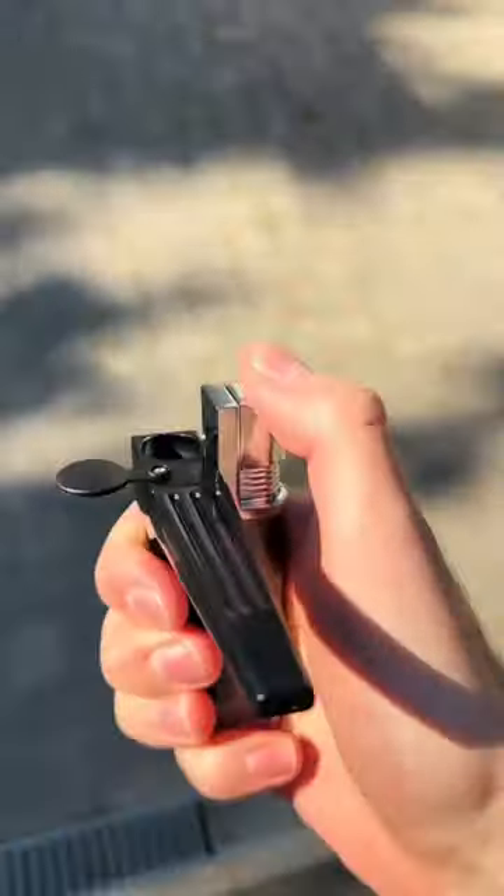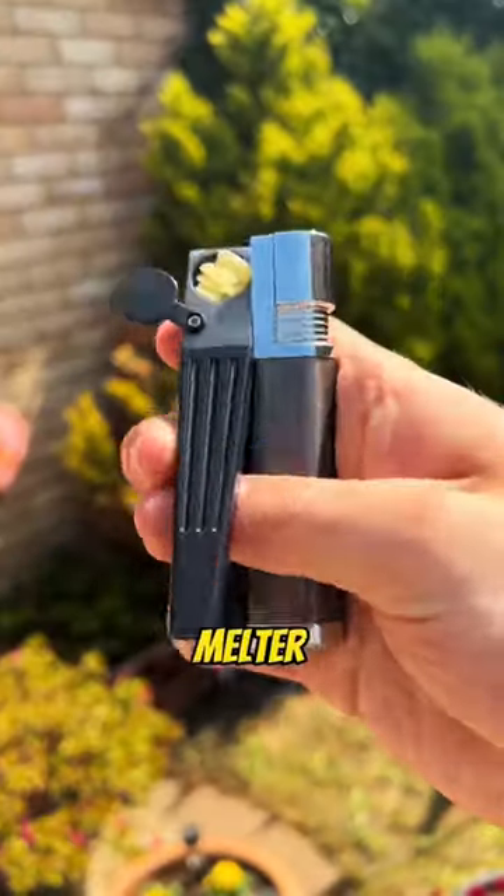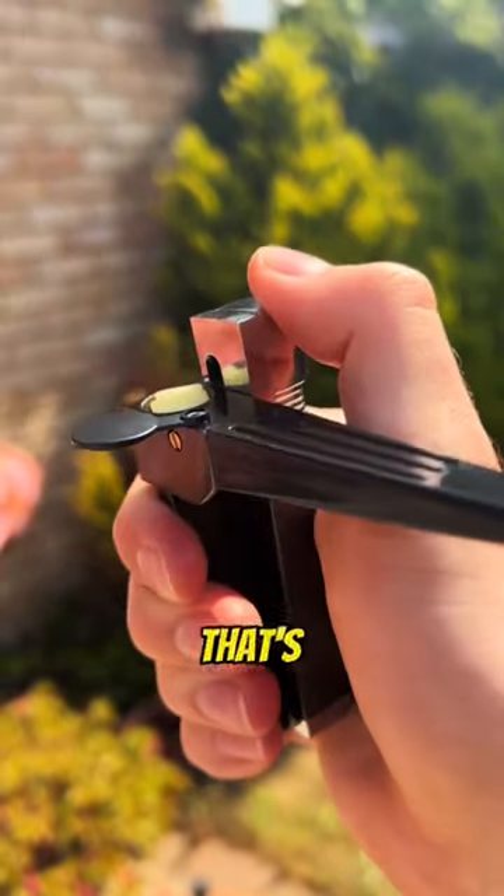What the heck is that lighter, you might ask? Well, it's essentially the only lighter you need this summer. It's a cheese melter and pipe in one. Yes, that's right, no more papers.